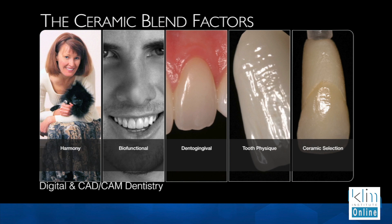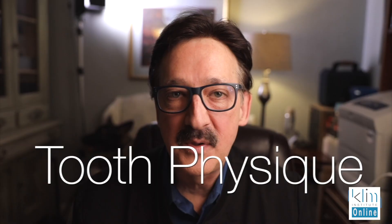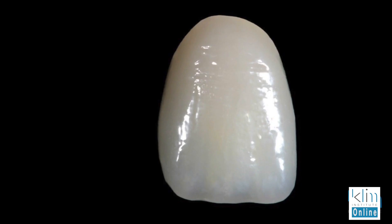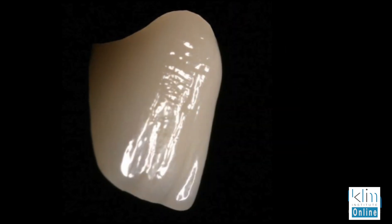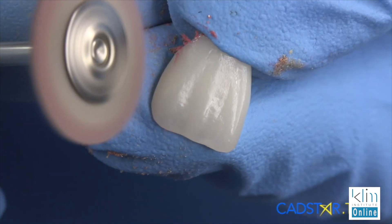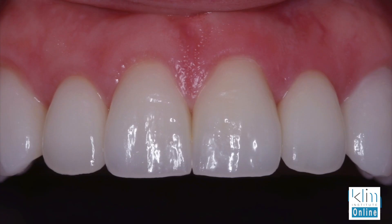The next factor for aesthetics that I really focus in on — and this is what I do a lot in my hands-on classes — is tooth physique. What is tooth physique? It's the silhouette of the tooth, the shape, the contours, the primary, secondary, and tertiary anatomy, and a superficial gloss when we've completed the case to make it really blend in the mouth. That's about the reflection and deflection of light and translucency of your ceramic. That's really my craft — that's what I love doing. I always keep learning, and it never stops.